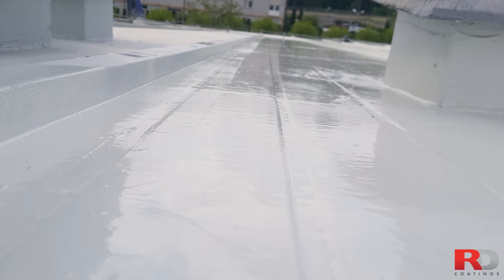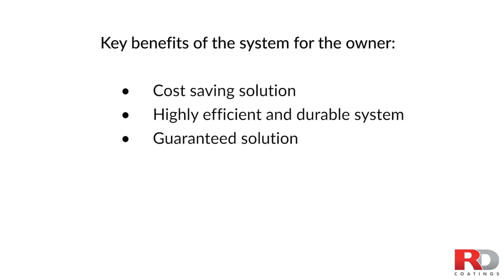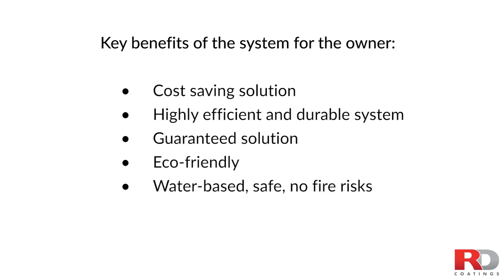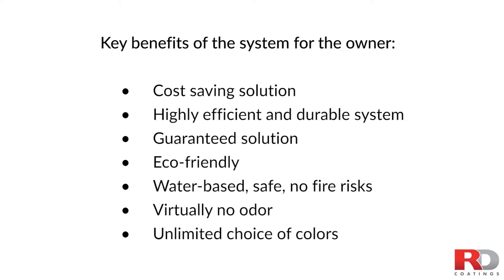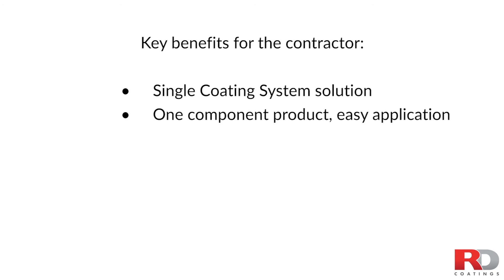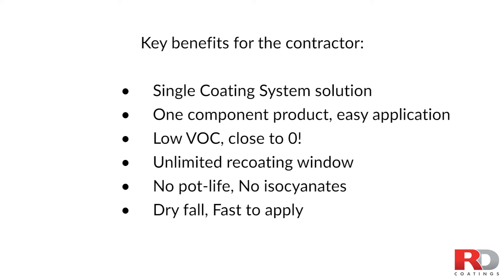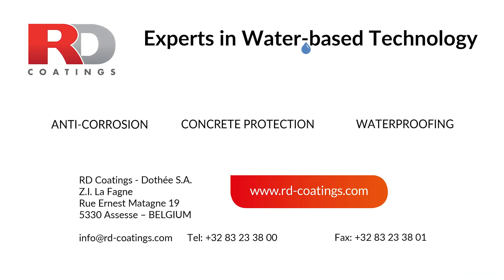Your metallic roof is now protected against water entry and corrosion. Key benefits of the system for the owner: cost saving solution, highly efficient and durable system, guaranteed solution, eco-friendly, water-based, safe, no fire risks, virtually no odor, unlimited choice of colors. Key benefits for the contractor: single coating system solution, one component product, easy application, low VOC (close to zero), unlimited recoating window, no pot life, no isocyanates, dry fall, fast to apply. More information can be found on www.rd-coatings.com.